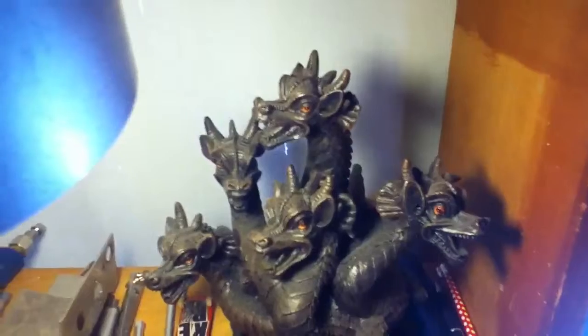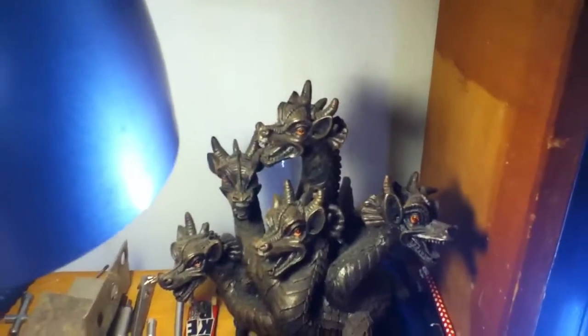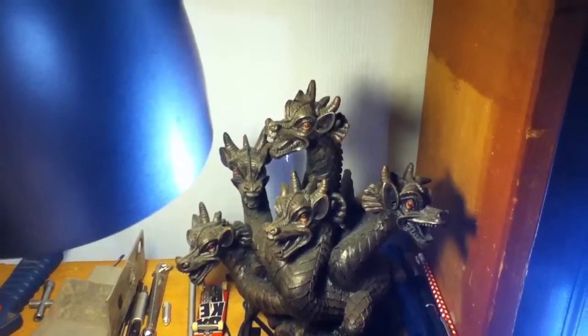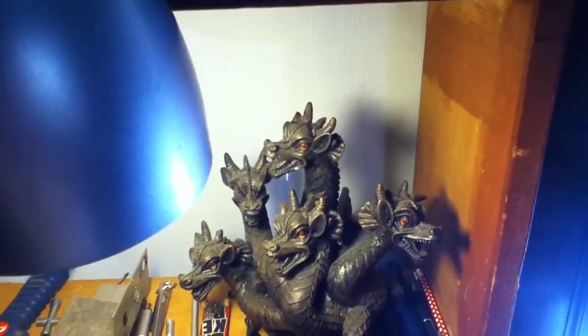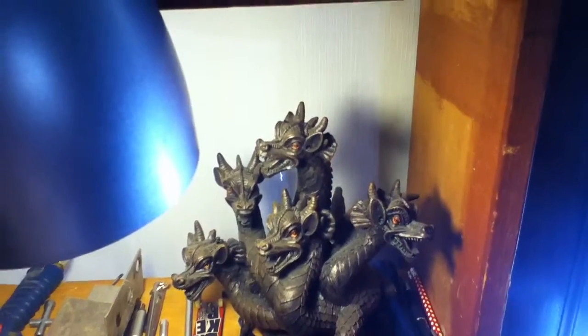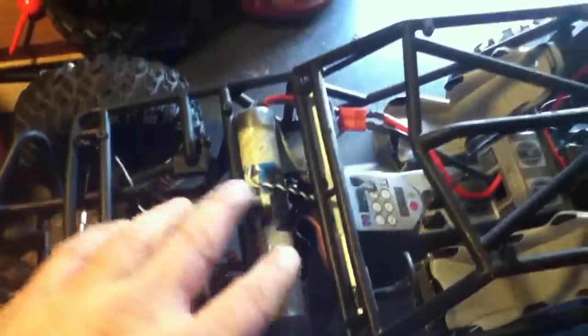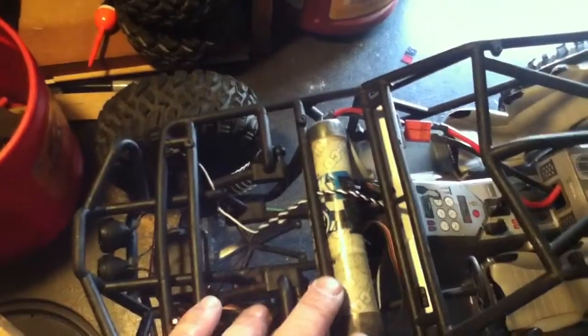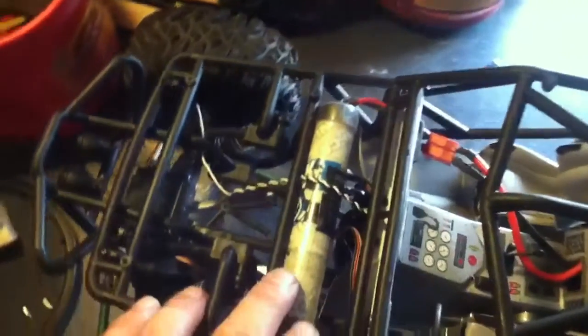Alright, this has got to be the easiest Axial Wraith mod without really happening to mod anything. The battery — I didn't have to do anything really, it just slid right in there.